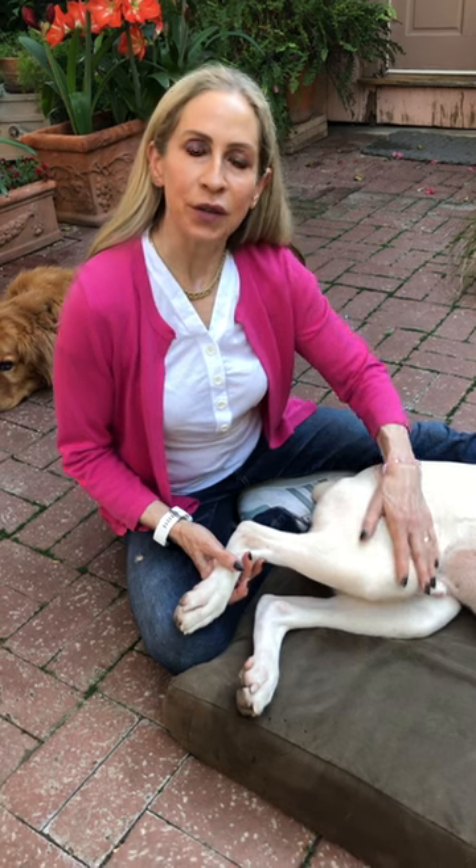I'm going to demonstrate stifle flexion and extension, which is one of the really important exercises that you want to do for a paralyzed dog, or a dog that maybe has had their leg immobilized for a long time, like if they've had a TPLO and they had a bandage or a cast on the knee.